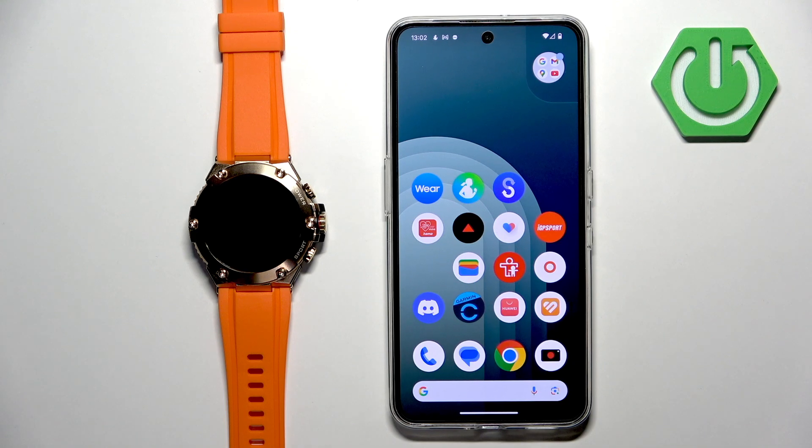In front of me I have the Infinix Watch 3 GT and I'm going to show you how to pair this watch with an Android phone.